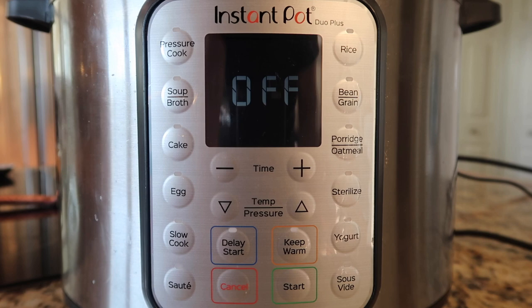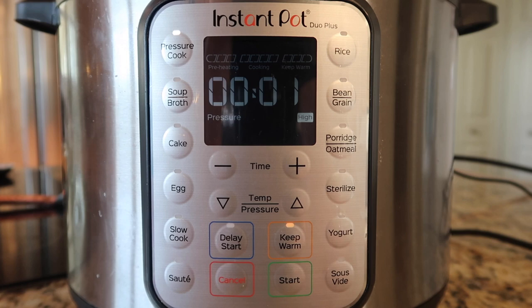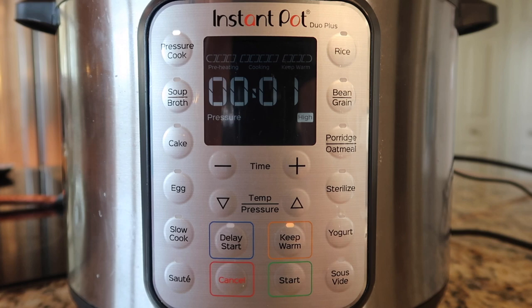I'm gonna secure my lid, make sure the valve is in the sealing position if it doesn't do that automatically for you. Come down on the control panel, hit the pressure cook button and pressure cook for just one minute. We have tortellini in there that's already fresh so it's gonna cook very quickly at high pressure. Hit that start button if your pot has one, and if it doesn't, after a few moments of setting the time it'll go on its own.